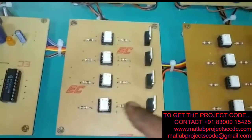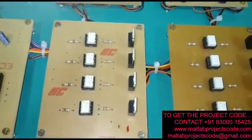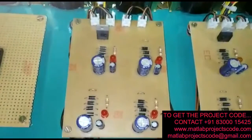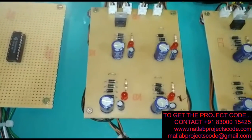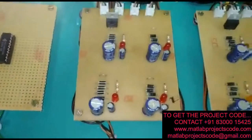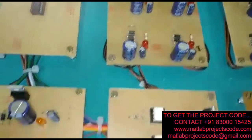These are the optocouplers provided for isolation of the MOSFETs. This is the power supply circuit. This power supply with the MOSFETs acts as the input source to the inverter, and these 3 power supplies are for the optocouplers.